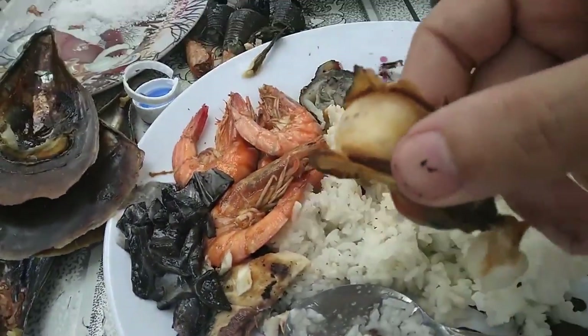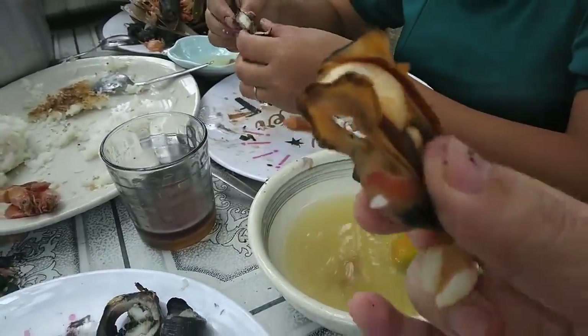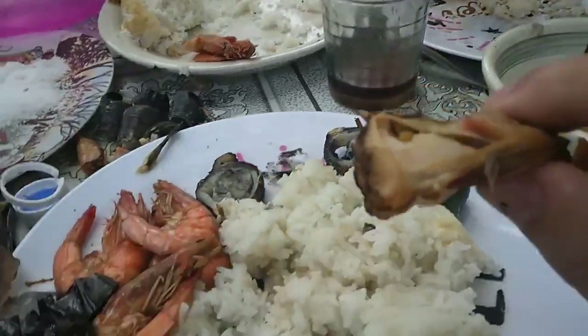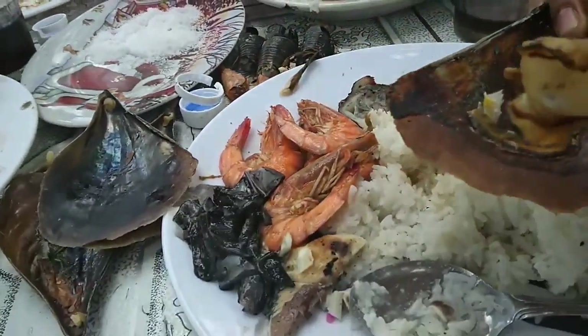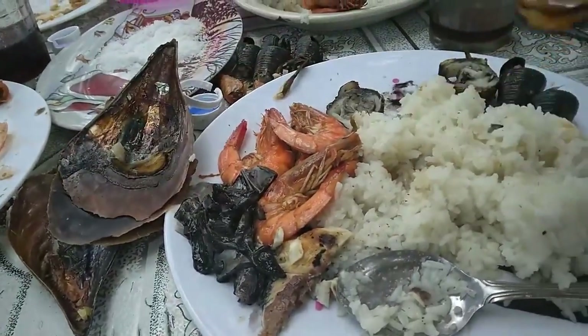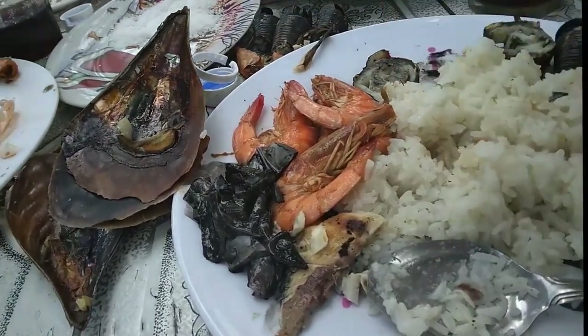How do you call this? Wasai, wasai, wasai — very fresh, from the ocean to the market, to the lunch, to the table. Very fresh.